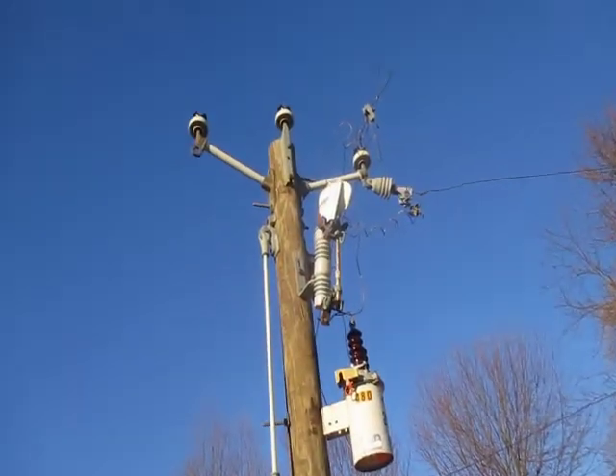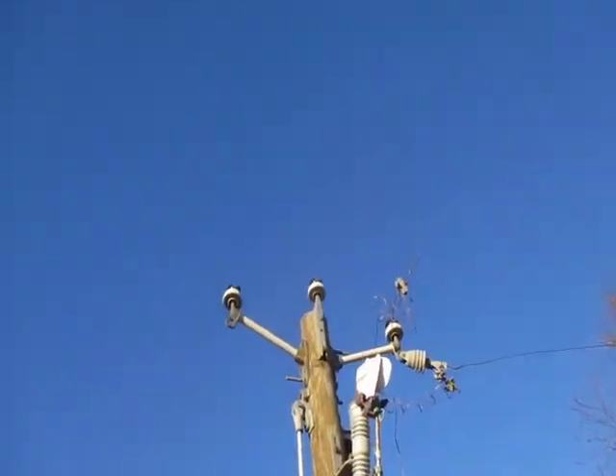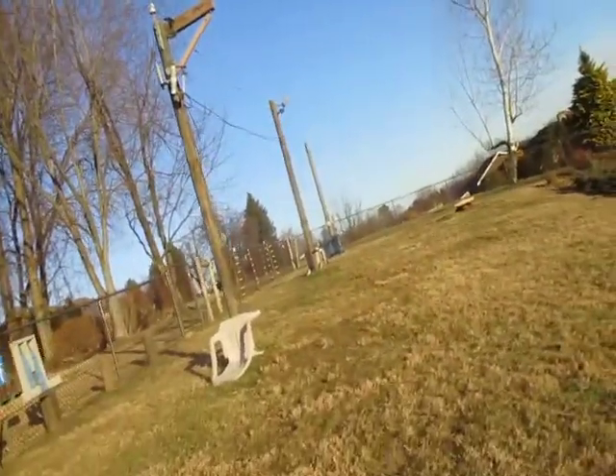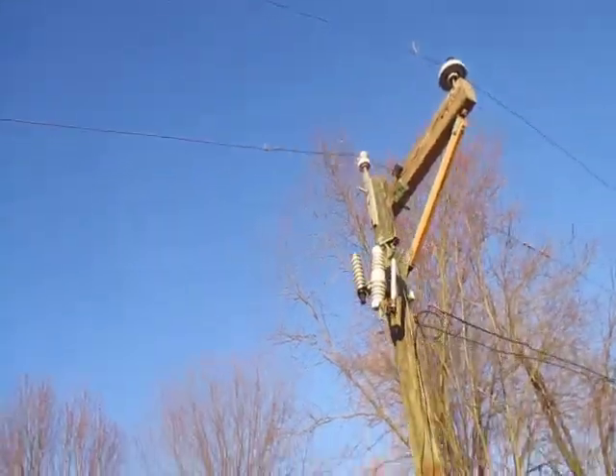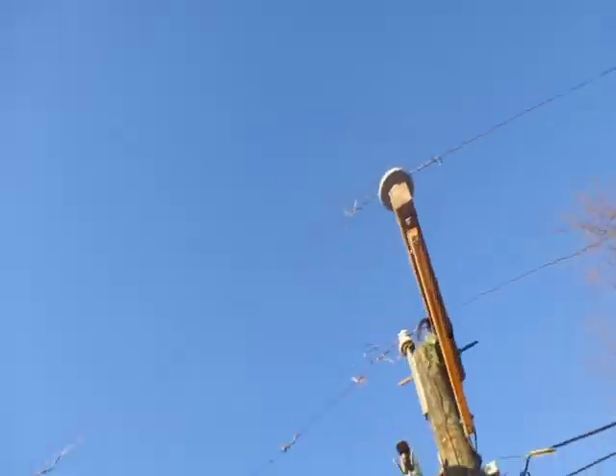Got our recloser pole. Got our three-phase 7200 going to single-phase 7200. When we come over here, we got our 12,470 volt insulator.